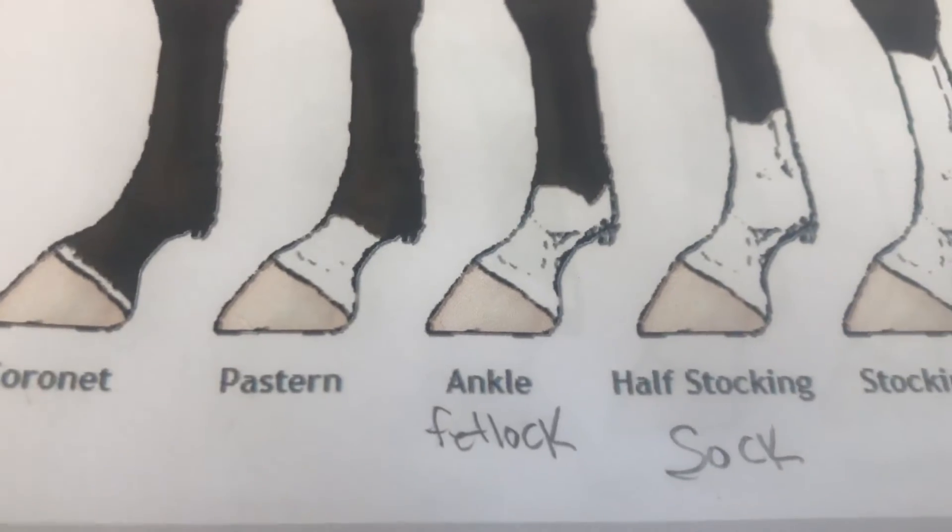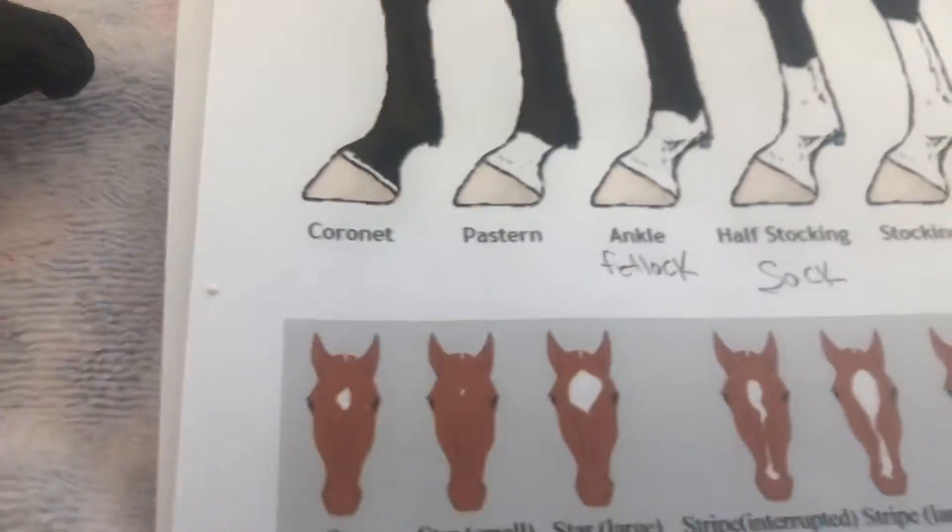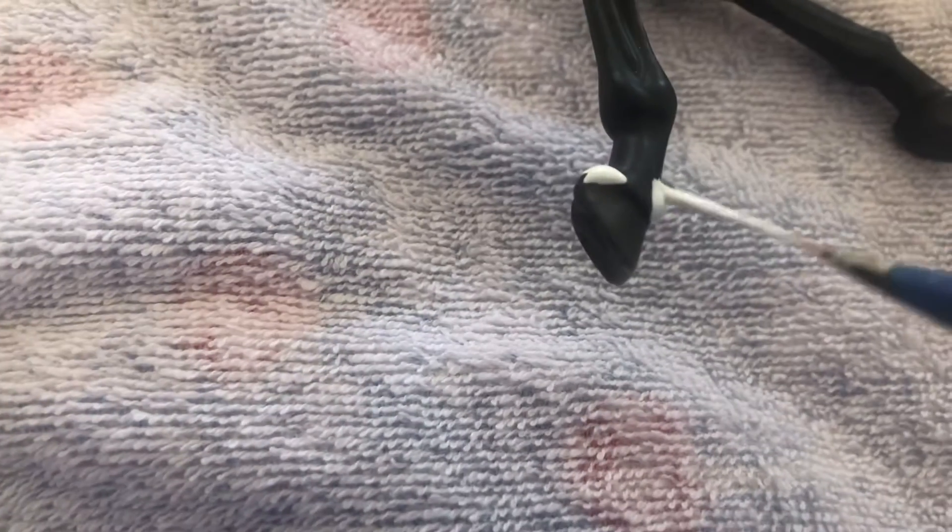Indy's markings are kind of unique. One foot has white on the heel, then nothing, and then half of a pastern on the opposite side. It goes up like a pastern a little bit — it looks odd because it's really irregular. He has a variety of different markings, so you really have to look carefully and see what that horse has.